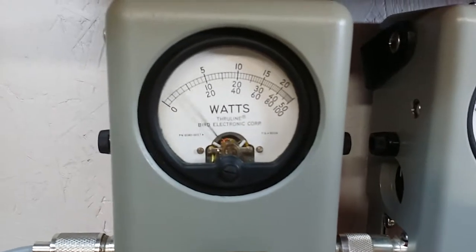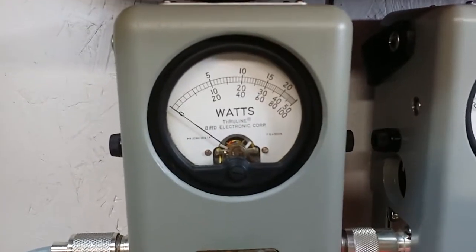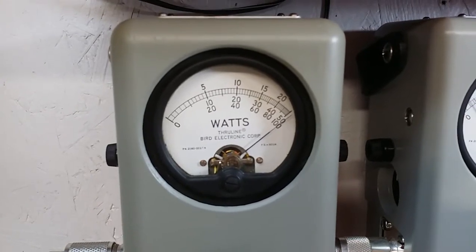Low side, 5 watt slug. There's your 2 watts. High side, there's your 5 watts.